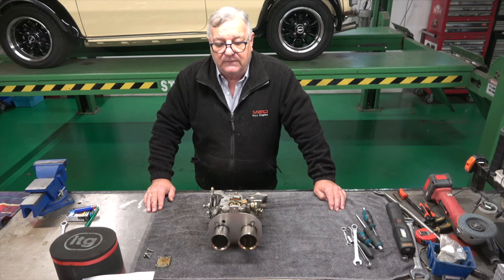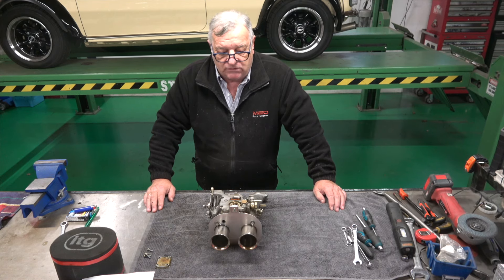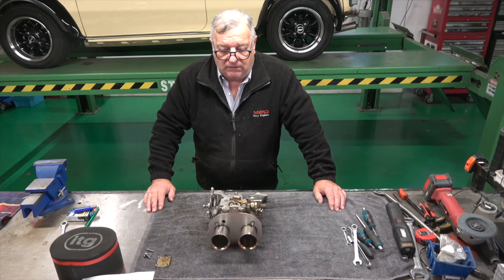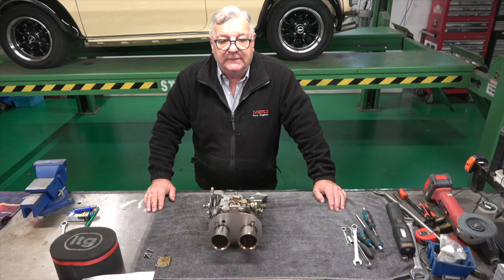Welcome to Classic Car Cave. Unfortunately there's no update on the engine, and that's for a very good reason. There's been a death in Max's family.